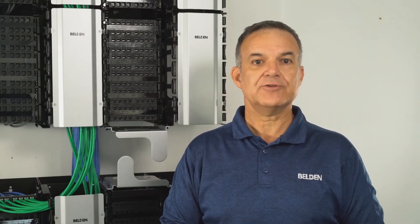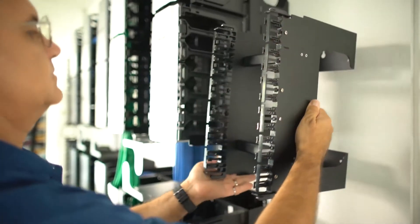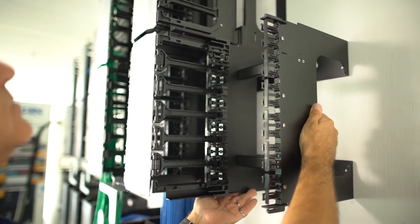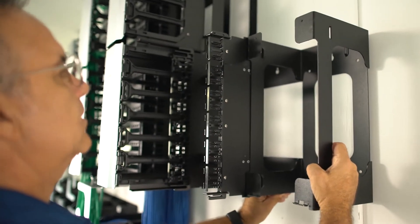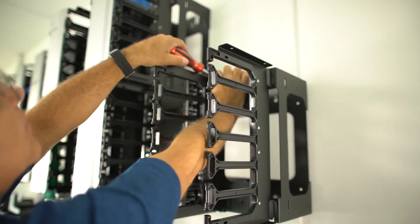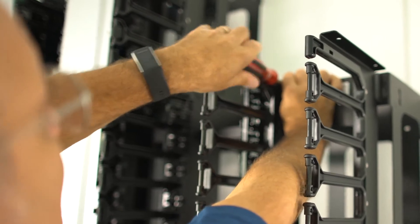Both options are offered in Category 6A. The system also includes a cable dressing module that allows for proper dressing of the distribution and equipment cables connecting to the back of the couplers. A patch cable management channel handles and supports the jumper cable right out of the connector module and is used to route the jumpers in the system.